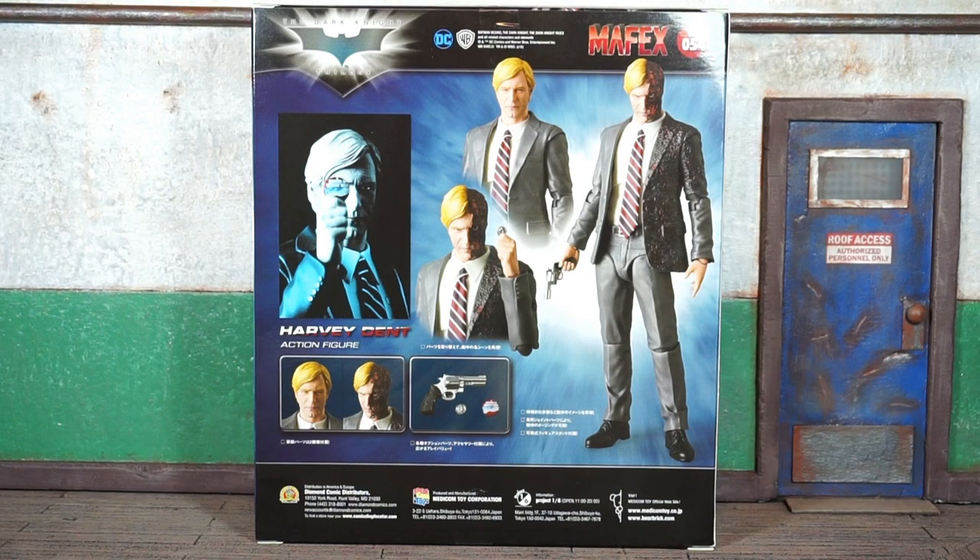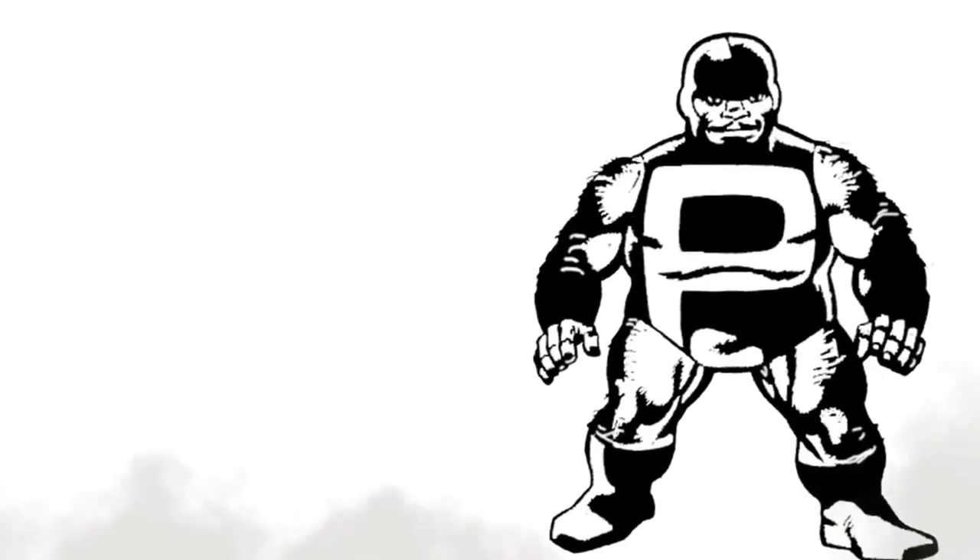Yes sir, we're officially back at it. This is Bug Nice coming at you with the Medicom Mafex Dark Knight movie Harvey Dent figure review. Let's do it. This ain't for no scalper — you a scalper, then fuck out.